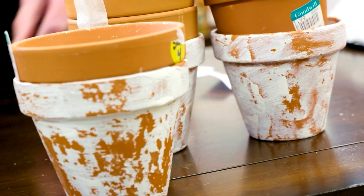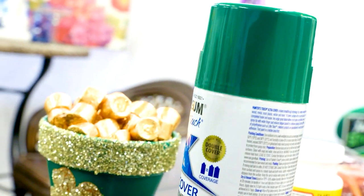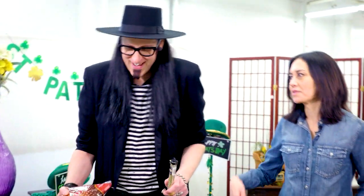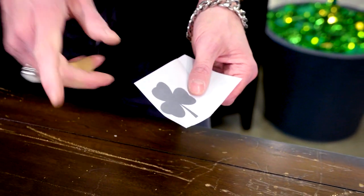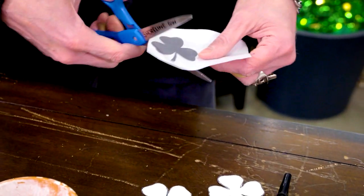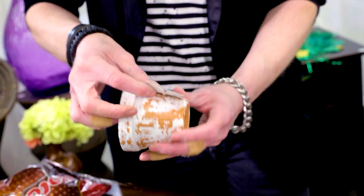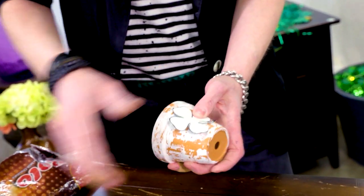What are we making here today? These are the infamous pots of gold. What do we need to make these? Terracotta pots, spray paint, Mod Podge, glitter, and then Rolos — you've got to have the Rolos. All right, so what you want to do is print out a shamrock, just cut it out, and then adhere it to the pot itself. Once it's on there, you're going to hit it with some spray paint.